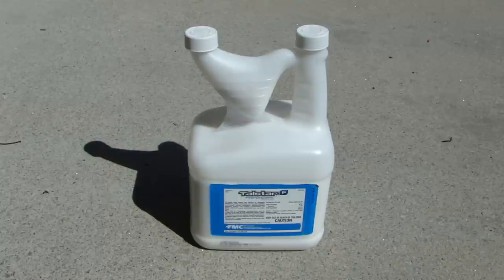Let me tell you why I chose this Taustar P product. First, it can be used for both indoor and outdoor, and after you apply it, it has a one-to-three month residual control of common pests. I bought this online for about $46 — it's a three-quarter gallon bottle. The application doesn't require a lot: one ounce of this product can be diluted into one gallon of water, so you can imagine how many gallons you can mix from three-quarters of a gallon.